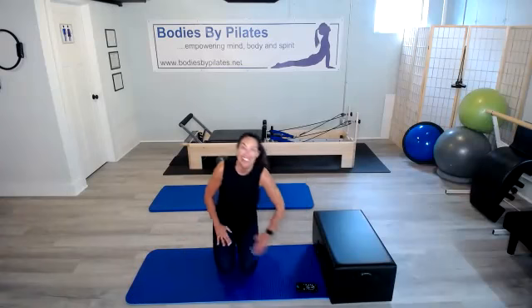Go ahead and lower those knees. Excellent! That was day two of the fitness challenge. I'll see you right back here tomorrow for day three. Thank you.